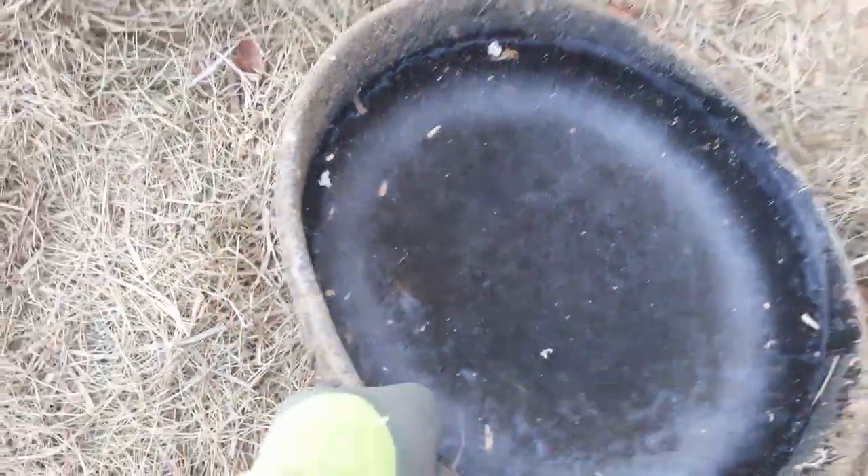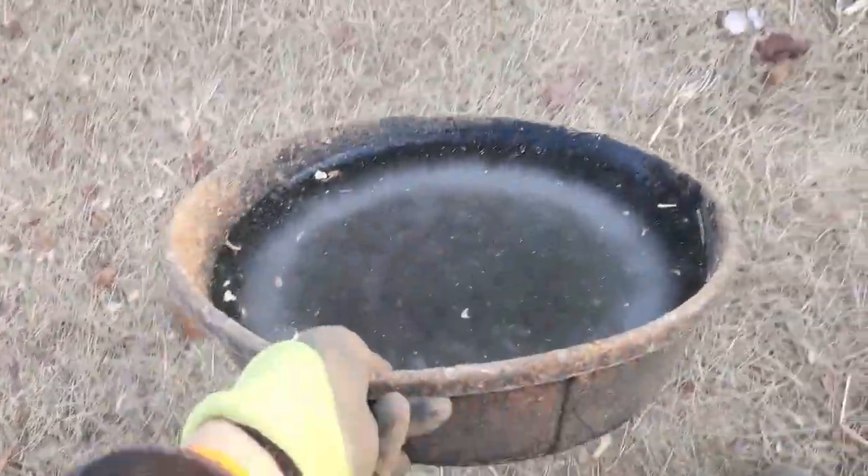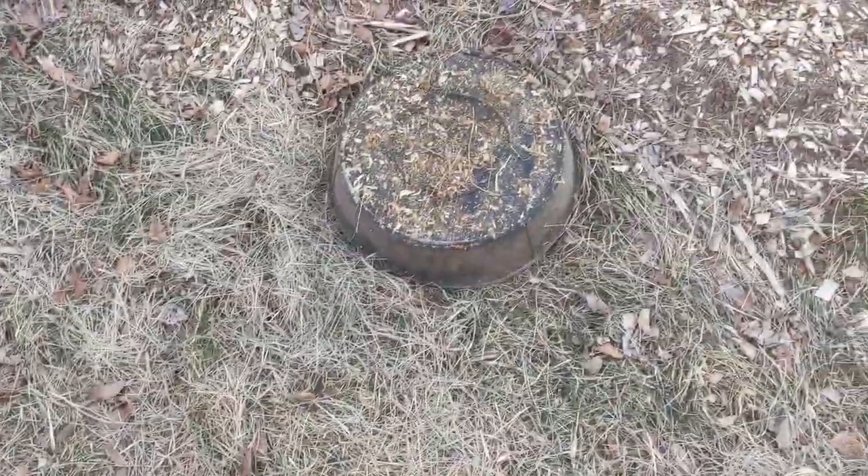So we use these rubber pails and they freeze overnight. And then in the morning...